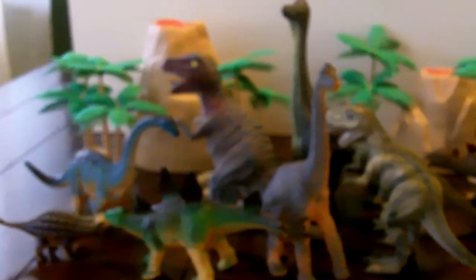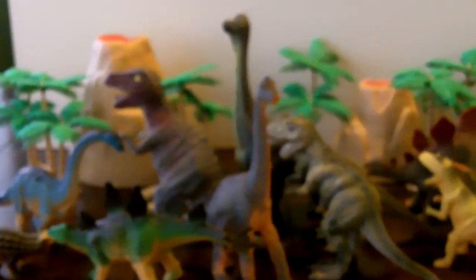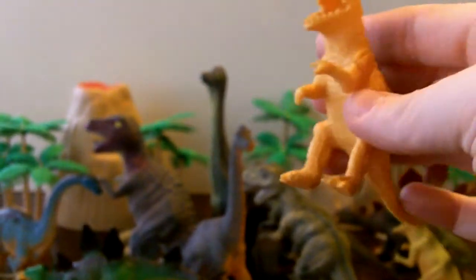All right, here we are for part two of our dinosaurs. We're gonna look at the rest of our dinosaurs. Here's the group of all of them we've already looked at in part one. Who do we have next?